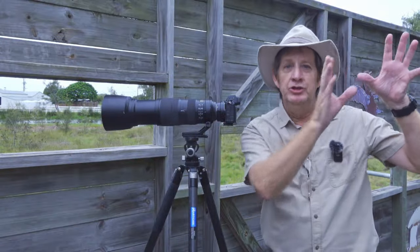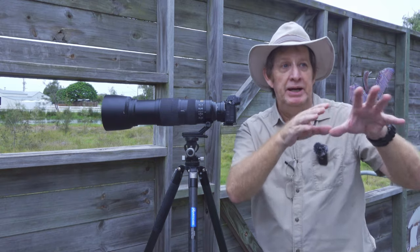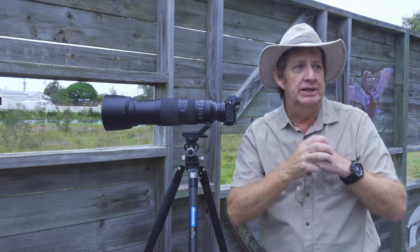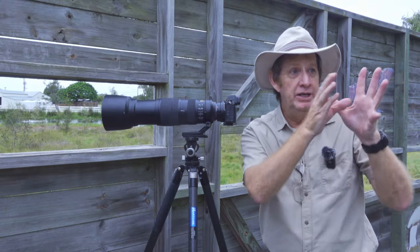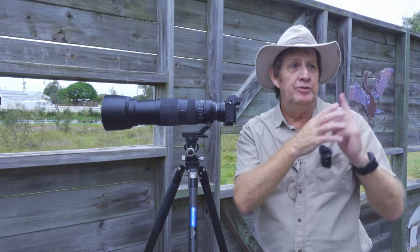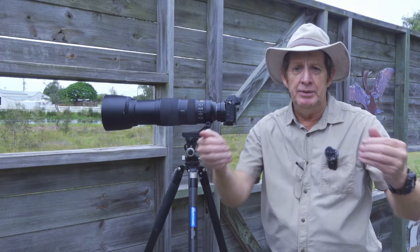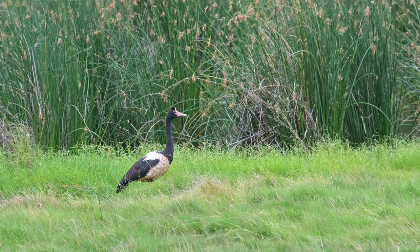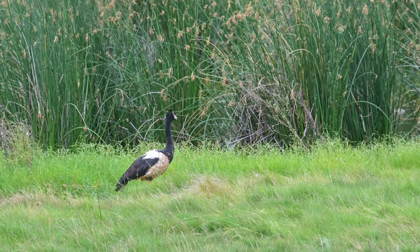If you ever come down, make sure you check out the neighbors. You can't go across to the private property, but from here you can see they've got an old sort of shed and there's so much wildlife I can see even without my glasses. I'm going to move over there to take some photos and video of this place, then move over to Osprey House because the tide's coming in. I just noticed some magpie geese standing out in the open. Beautiful.